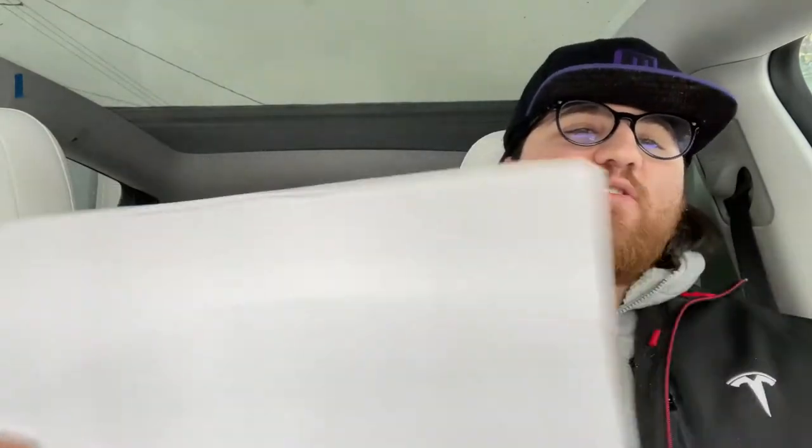Hey everyone, it's Jake with Northern Tesla, back here with another video. Today I will be reviewing a steering wheel desk for a Model 3 and Y. I actually got this for Christmas from my aunt, so not only is this review for you guys, but it's also for her to see if she scored or not.